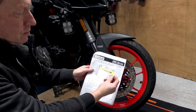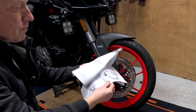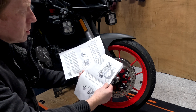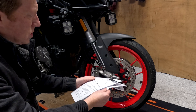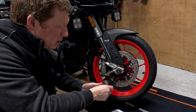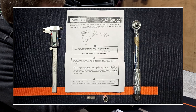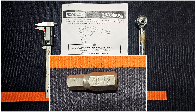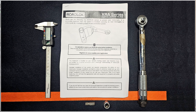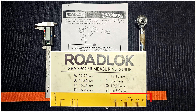There are no instructions in the box, but if you scan the QR code you can download the instructions and they're pretty straightforward. You do have to make a few measurements so you know which spacers and bolts to fit. On the Ducati Multistrada anyway, you just need an M8 Allen bolt adapter and a ruler or calipers to do a bit of measurement.